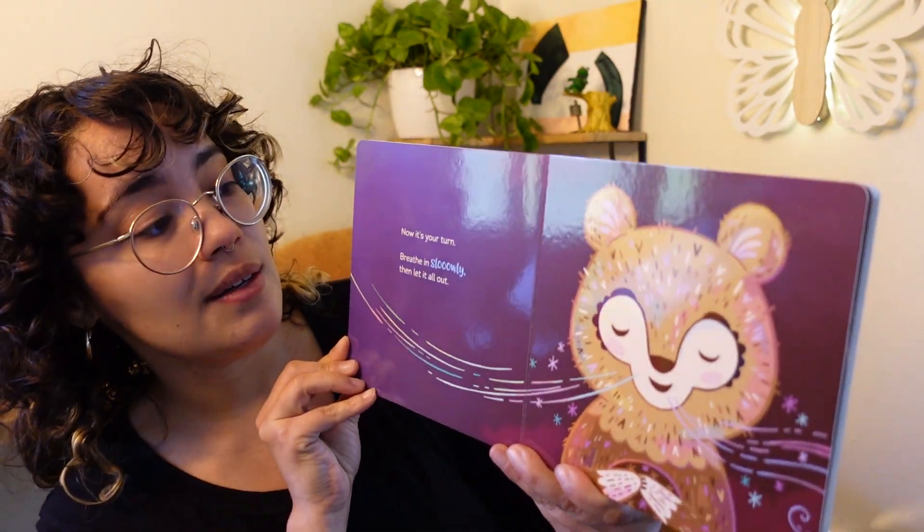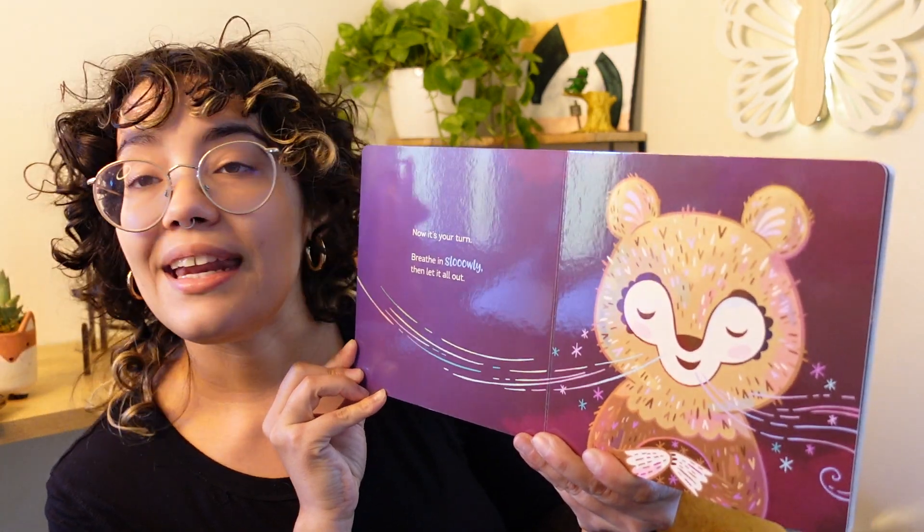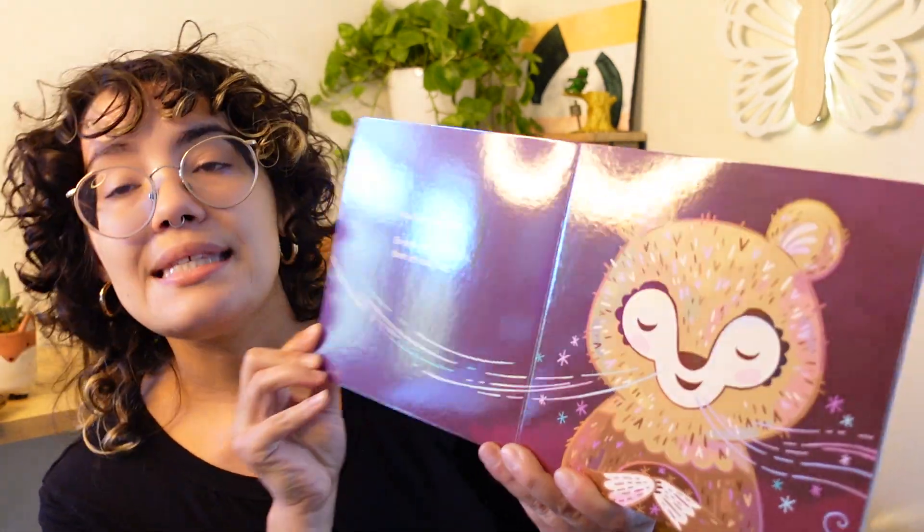Now it's your turn. Breathe in slowly, then let it all out. I see Bear holding on to his belly or his heart when he breathes in and out. So let's practice together — breathing in and out. Nice and slow.